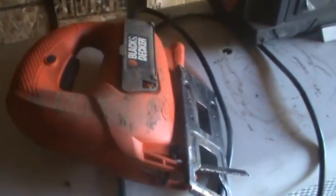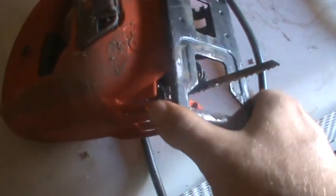I'll use this to cut some small trees. It worked pretty good. But I got a blue screw on it right now, so I gotta tighten it up.